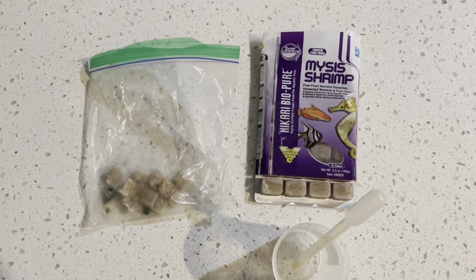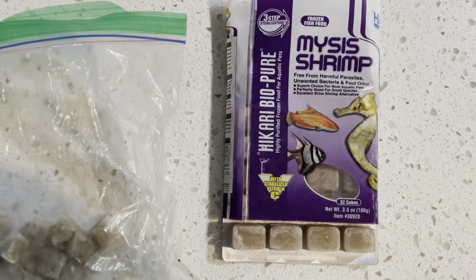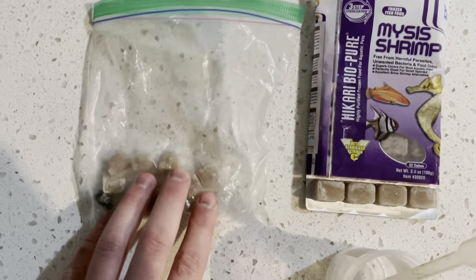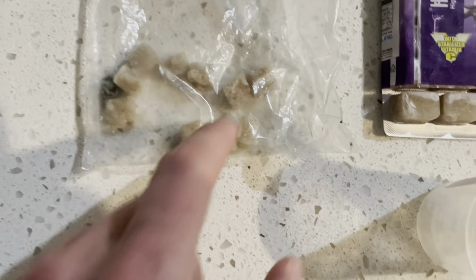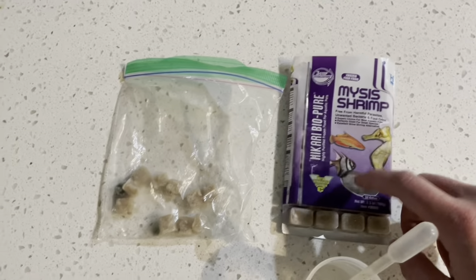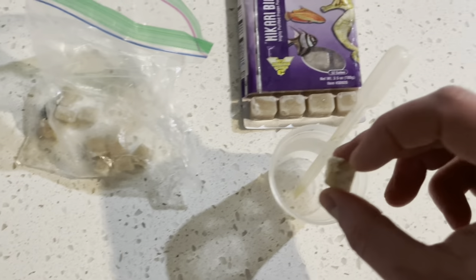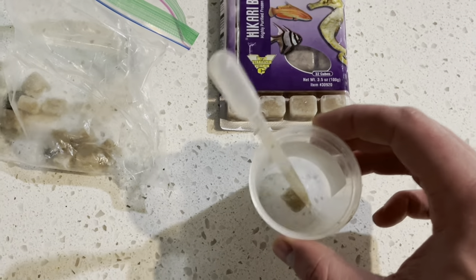Today we're going to be using mysis shrimp — they're in the frozen food so I just pulled it out of my freezer. What I do when I get new food is dice them up and cut them all in half into cubes. That way I don't have to pull this out every time — I can just reach in and grab a cube. So we'll just drop a cube in there, get some tank water, and start feeding.